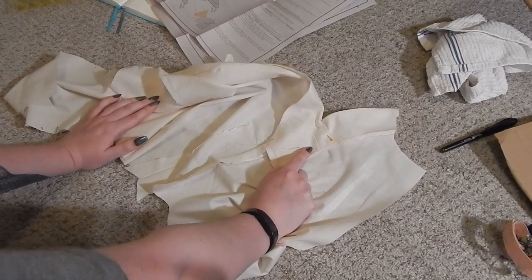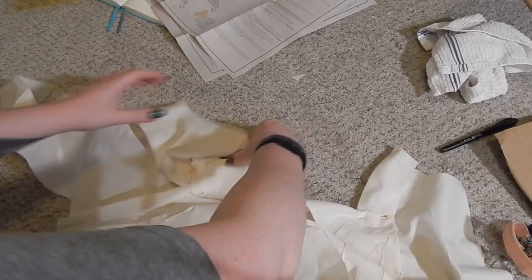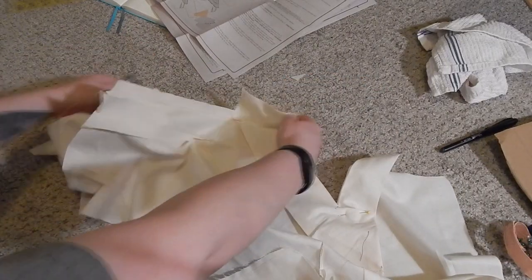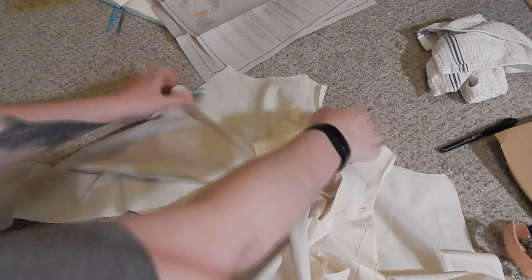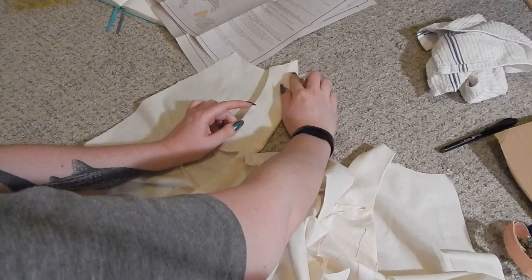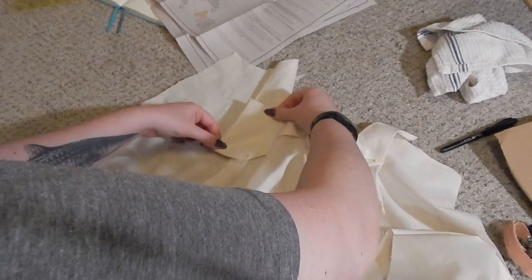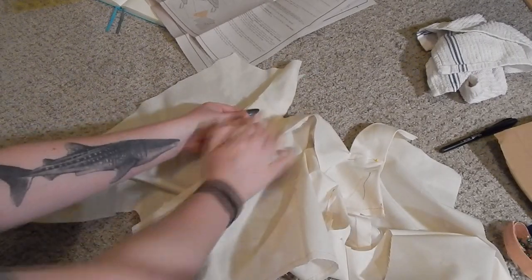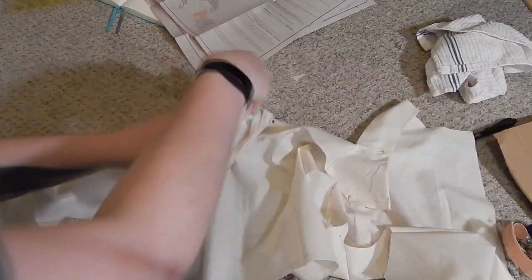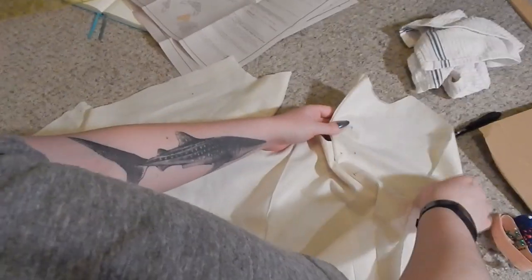The instructions really only tell you to tack it here and here, but if you wanted to go all the way around, you could. I'm going to do this by machine because it's a mock-up. So we're opening this up, placing this facing, turning it under the way that it should be — it would turn over more nicely if it were clipped, but I didn't write the directions. Now we're matching up these flat edges, pinning and sewing this down. Once that is all tacked in, this is what it's going to look like from the outside.